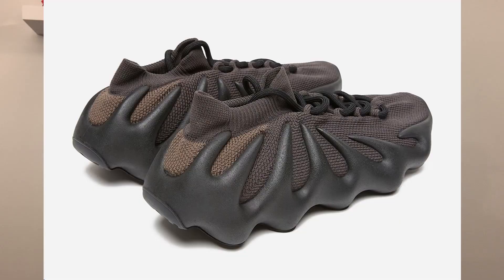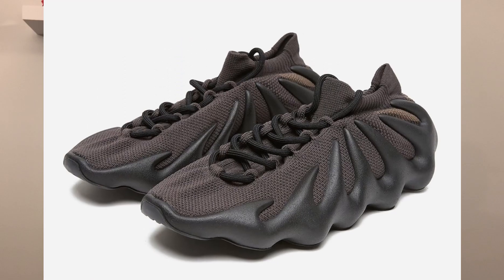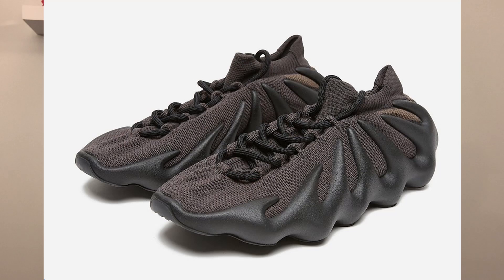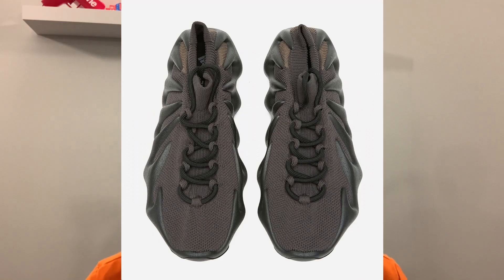Today, on June 23rd, we did get official images of the Yeezy 450 Dark Slate. The shoe looks really, really good from the official images, and I think it's going to look even better in hand. The shoe definitely gives off an alien-looking vibe. One thing I noticed is that I believe it does have a bit of brown on the back tab — I also believe the upper may be more of a darker brown rather than a true black in hand.